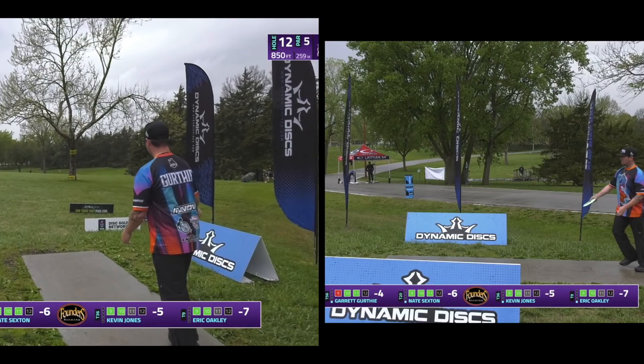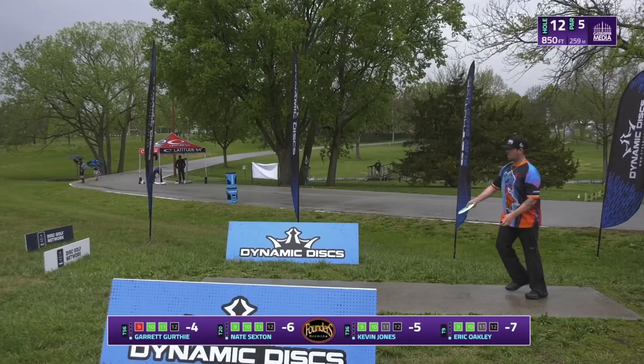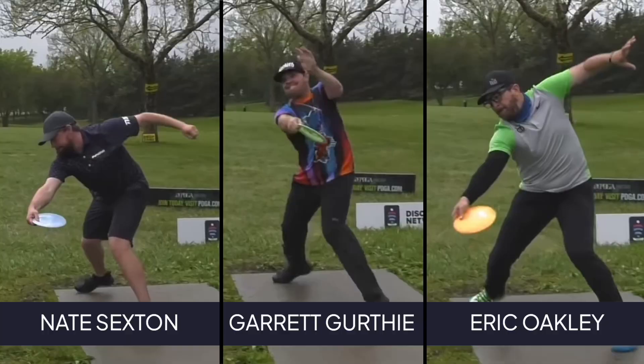Let's take a look at why Garrett is one of the furthest throwers on tour. Garrett is known for using his off arm — his left arm — to help him generate a violent hip rotation. By slamming his left arm down and keeping it close to his body while rotating his hips through, Garrett is able to generate more power on his throw. In fact, of all the players throwing a hyzer flip on his card that day, Garrett is the most explosive.